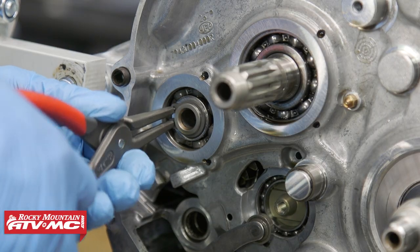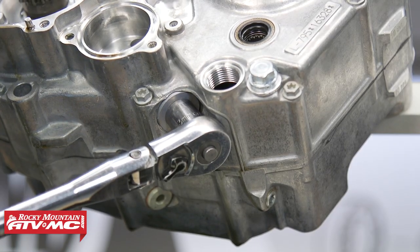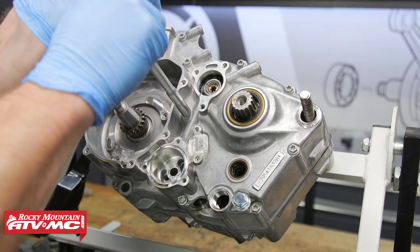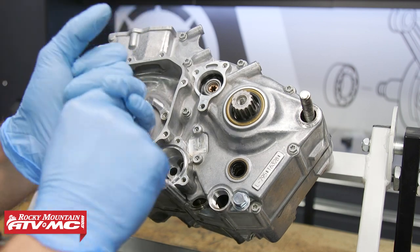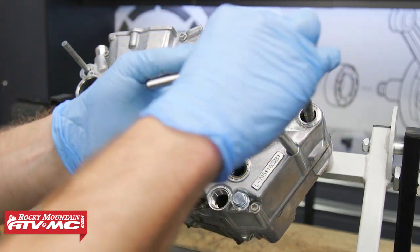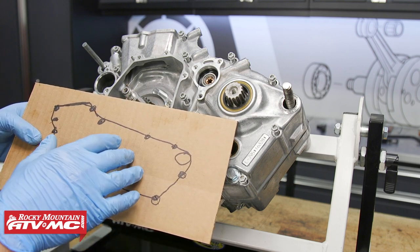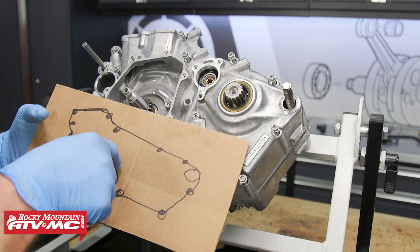Next thing we're going to do is remove this circlip off our transmission shaft. Next we're going to remove this other screen bolt on the bottom of the motor. And we can start removing all of these bolts in this case half so we can split it - just keep in mind that you want to loosen all these bolts in a crisscross pattern. To make sure we keep all of these bolts in order, I just drew this case half out on cardboard and I'm going to put the bolts in the same place they would go on the case half. That's just going to help me stay organized.